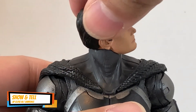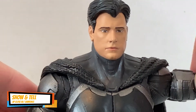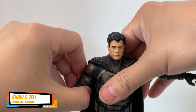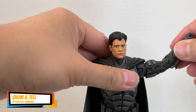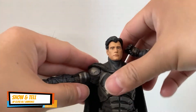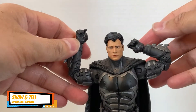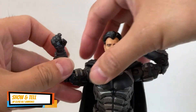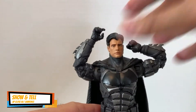The head rotates around, and you get the same articulation with the arms and joints. As I said in my other video, the right arm is usually tighter, and it's double-jointed right there and double-jointed right here.